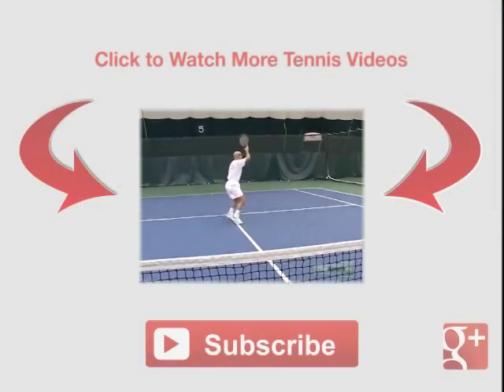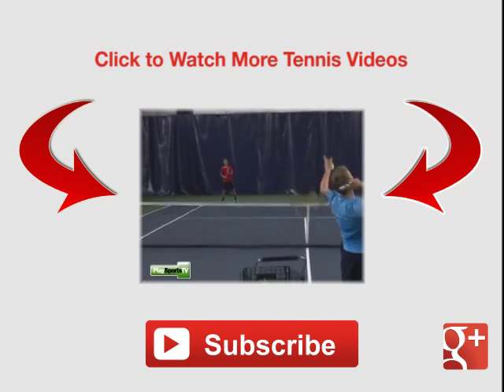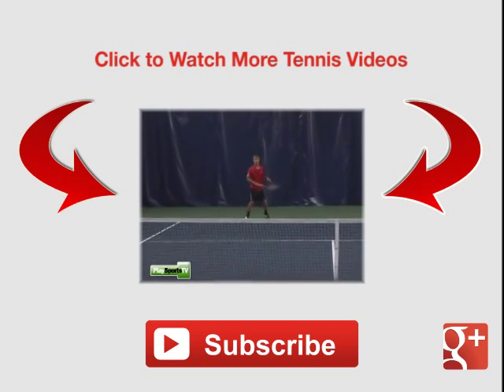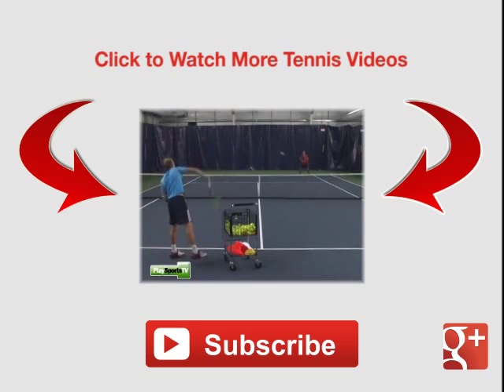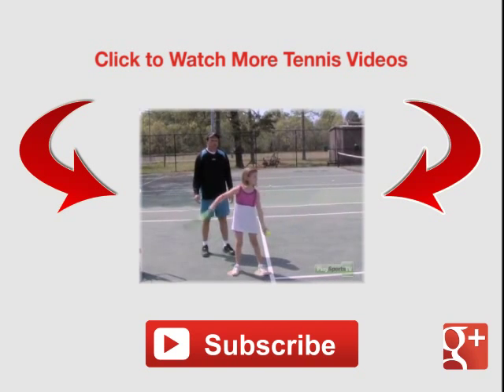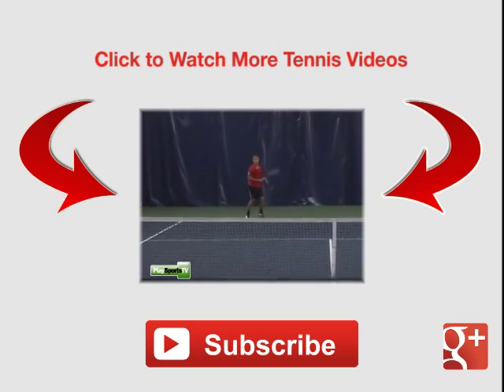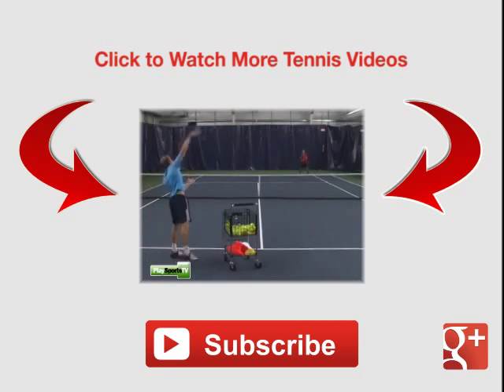One, two, three, kick — just like a quarterback. Back, down, two. You got it, and kick. Excellent. Let's go.